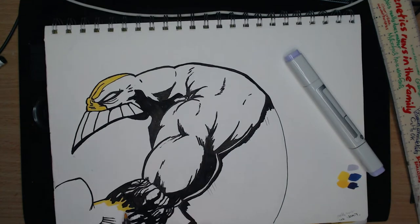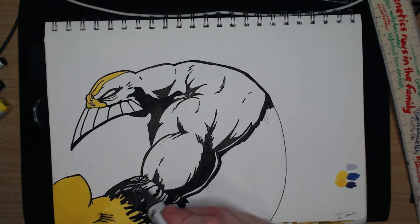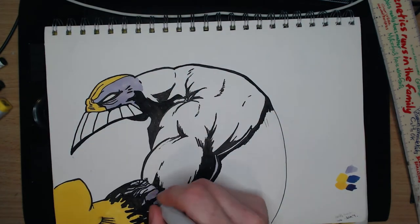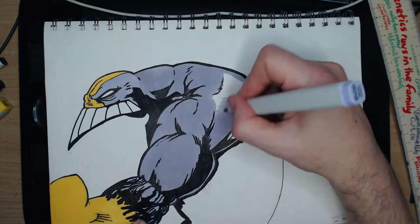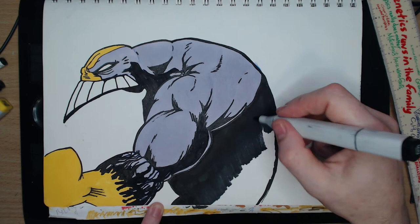Once I had blackened everything and finalised the line art, I grabbed my purple Copics which are the BV-00, 04, and 08, and I swatched them to see which will work best. I repeated this with the Y08 and Y17. I think I need to expand my purple collection as the BVs are a little desaturated.